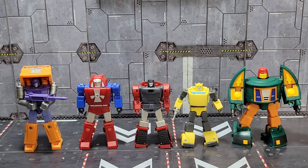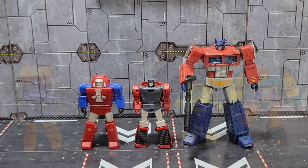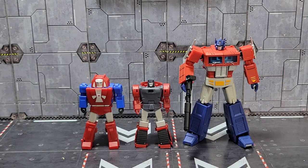For a quick size comparison, there they are beside some other Magic Square bots — you've got Huffer, Bumblebee, and Cosmos. And there they are beside Magic Square's Optimus Prime.